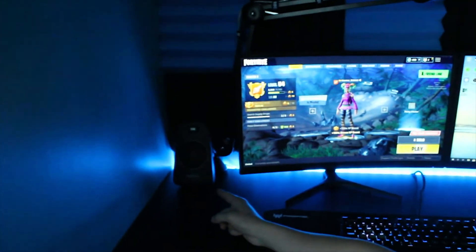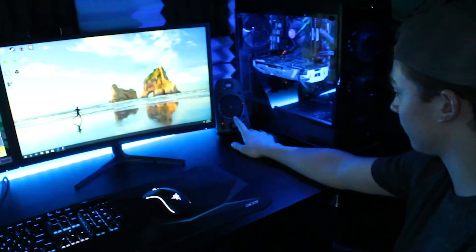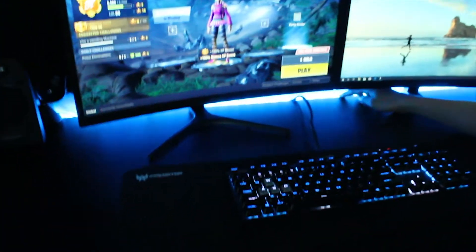Logitech speakers — one there, one here. You can adjust the volume here and bass here. Really good speakers, they're really loud. And then the subwoofer is down there. Behind the desk, there's LED strips to make it look like there's light glowing from it.